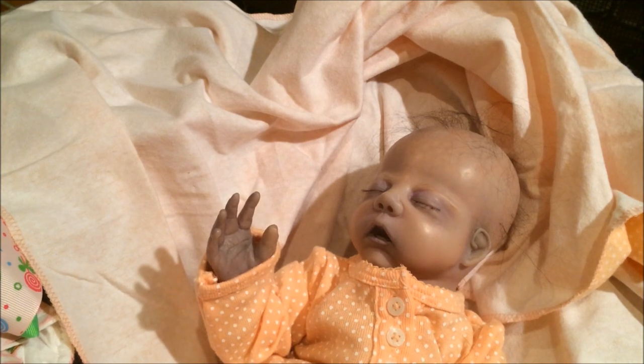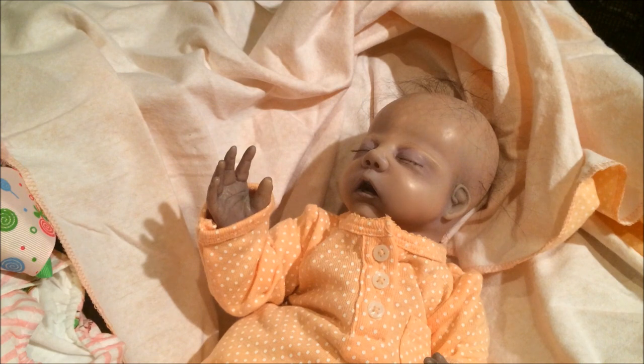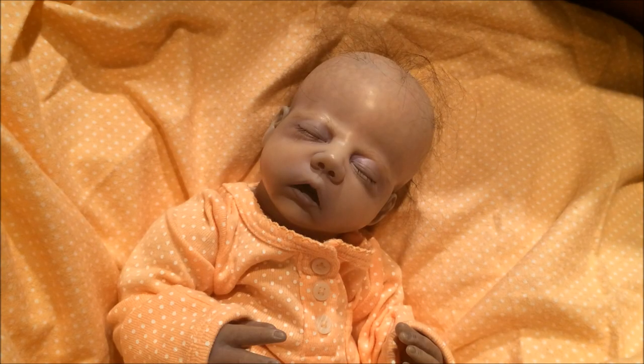I wanted to thank you for stopping by and seeing this very, very special Bean Baby box opening. That's all for now — please subscribe. I have less scary videos coming up. Please welcome Morticia! Thanks for watching. See you next time.